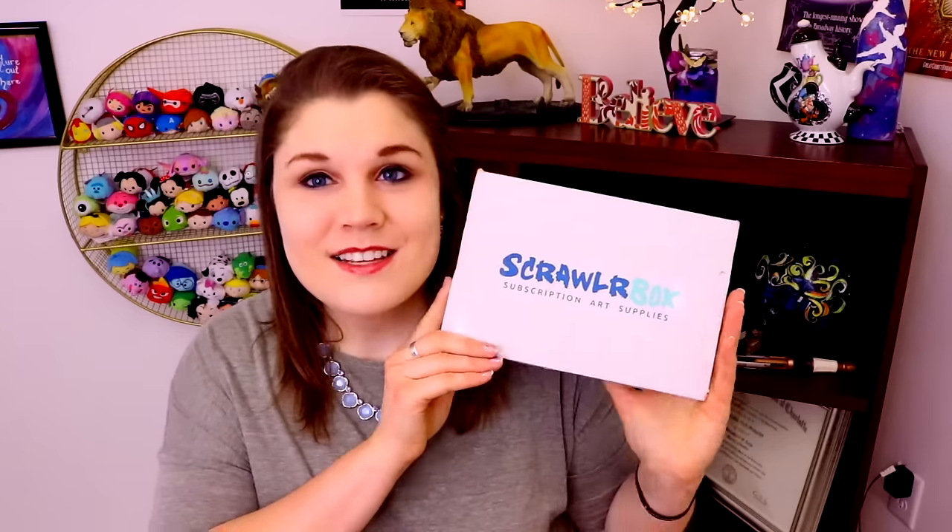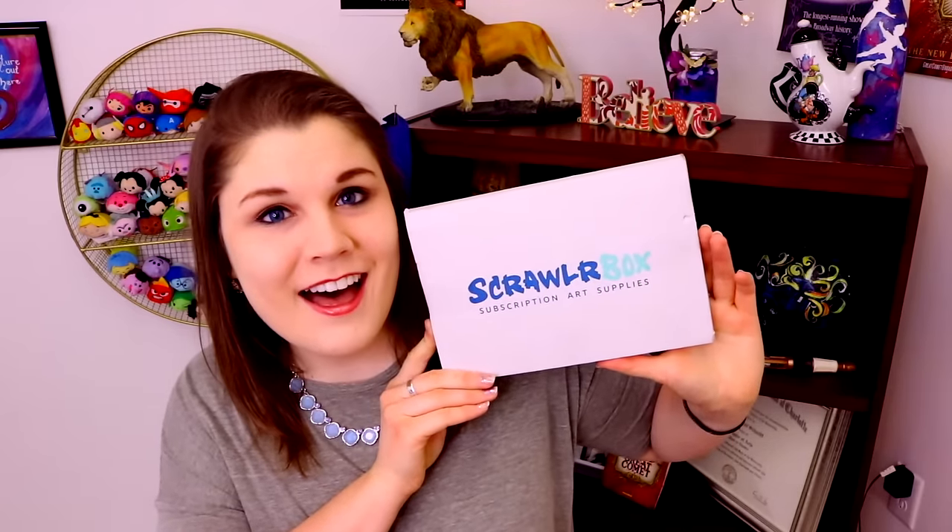Hey guys! What's up? It's me, Prisimva! And I am here today with a wonderful box opening video on ScrawlrBox!